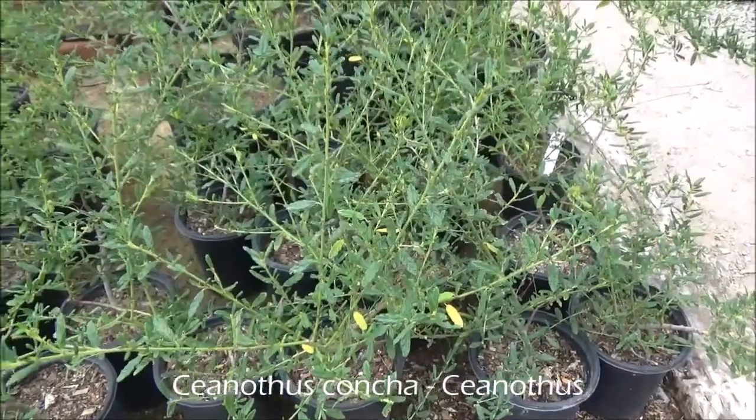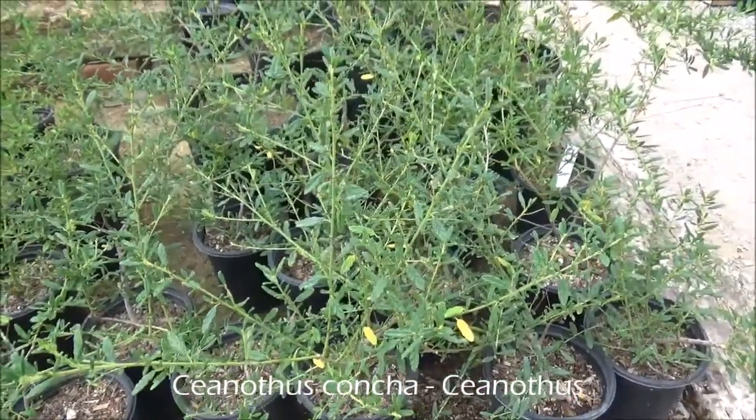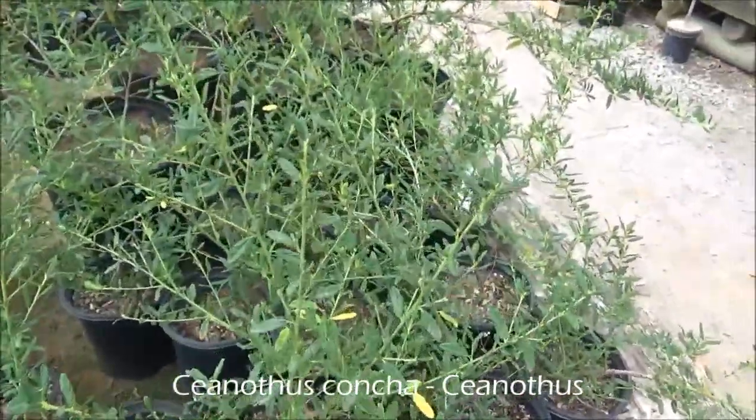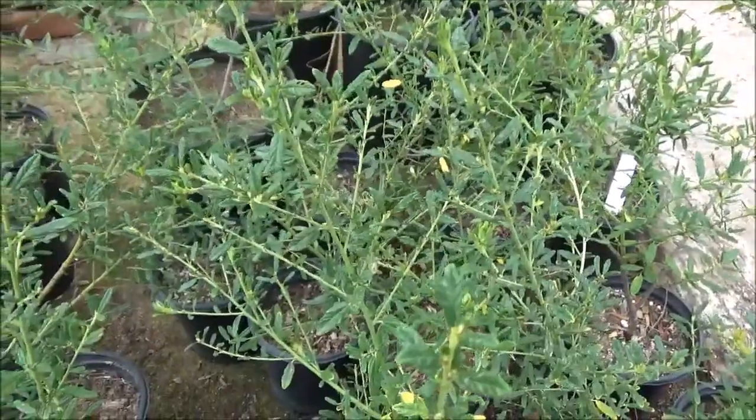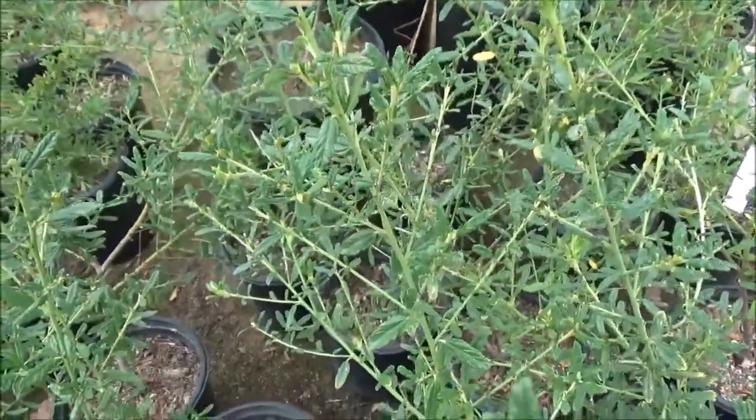Ceanothus concha. Six feet tall by six feet wide, cobalt blue flowers in the spring, full sun, fast growing, requires minimal water.